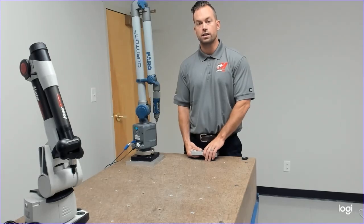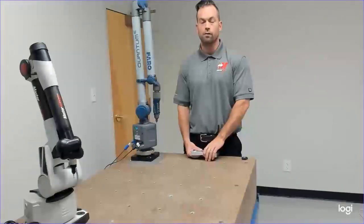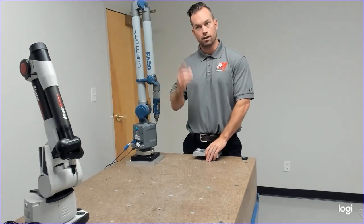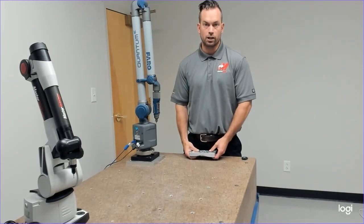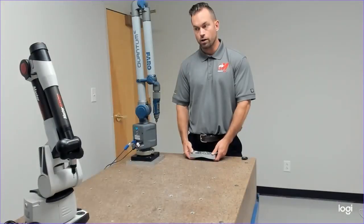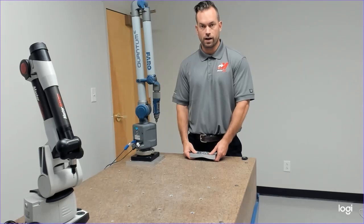Part four is going to be CMM measuring it, and part five is going to be doing reports between the portable CMM and the automated CMM, and we can compare the differences and accuracy. And we're going to do all this on one computer, two different devices.